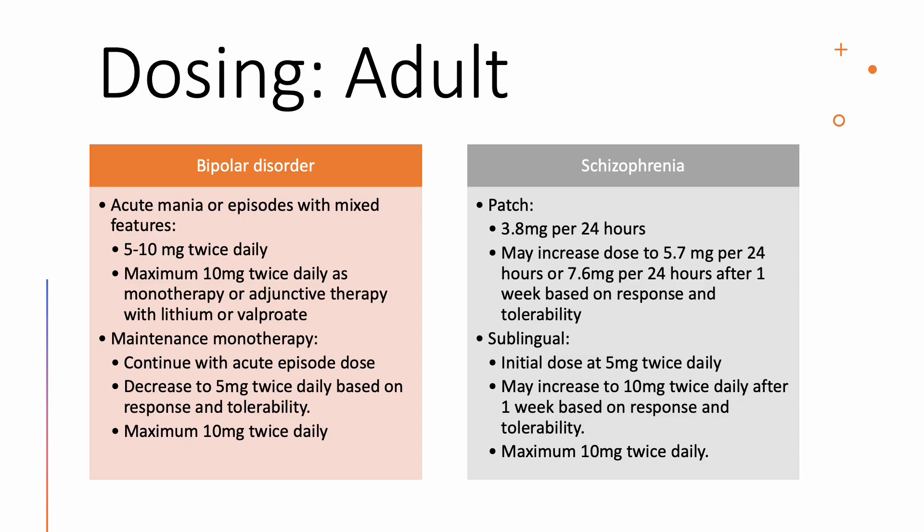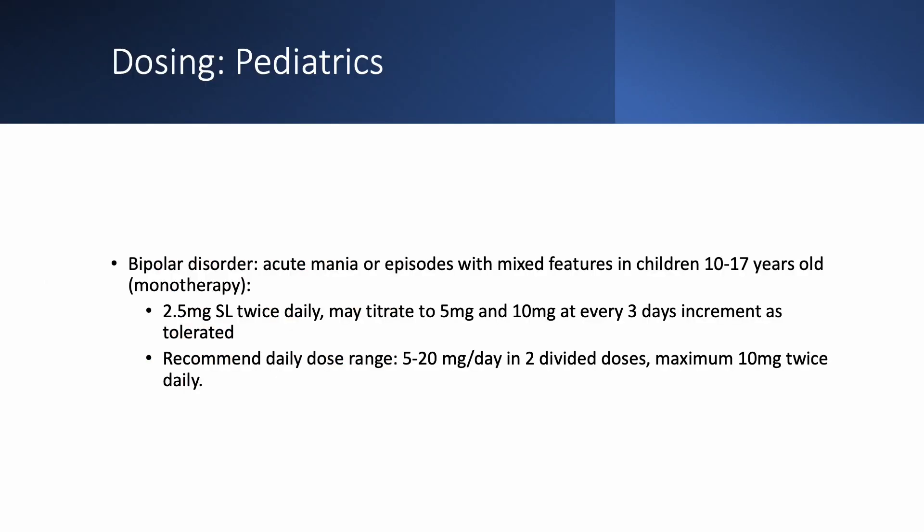Asenapine is indicated to treat bipolar disorder and schizophrenia in adults. Doses usually start with a 5 mg sublingual tablet twice daily, with a maximum daily dose of 10 mg twice daily. The transdermal patch is only approved to treat schizophrenia, starting at the lowest dose and then uptitrating based on response and tolerability after one week. In pediatric patients, asenapine is only approved for bipolar disorder in children 10 to 17 years old with acute mania or mixed features episodes. Starting dose is 2.5 mg sublingual tablet twice daily, titrating up to a maximum of 10 mg twice daily at every three-day increments as tolerated.